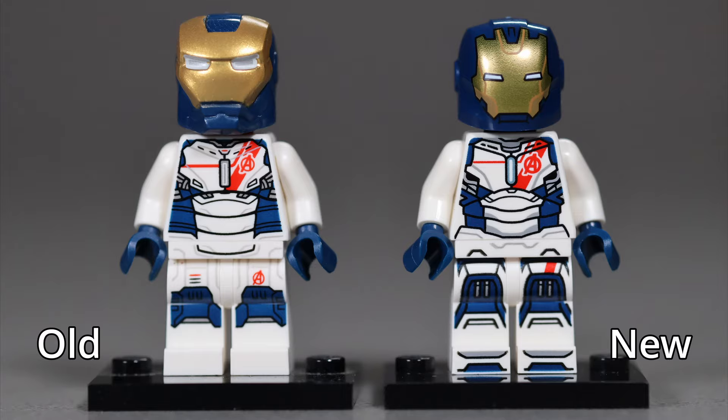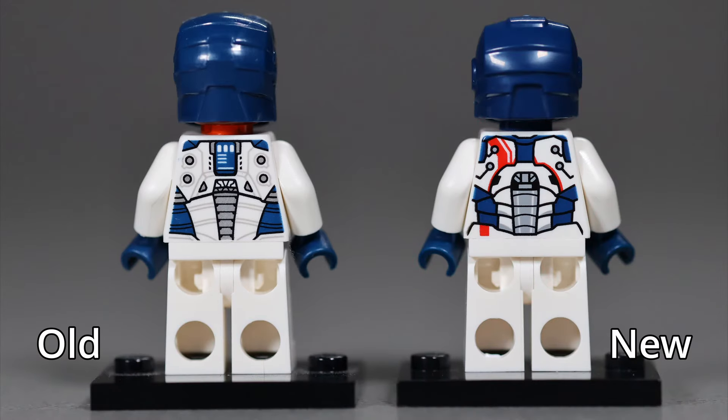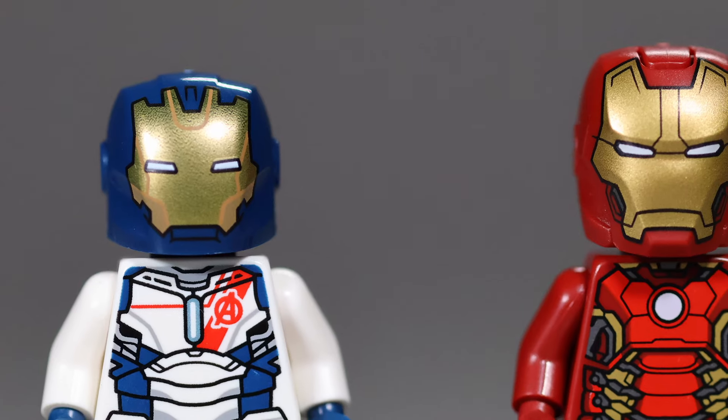The Iron Legion minifigures might honestly be my favorite Marvel minifigures in a really long time. The addition of new shaded printing techniques really makes them pop in comparison to the original incarnation of the minifigure. I also think that it's inspired to use the comic-based Iron Man helmet that doesn't have a faceplate hinge for these minifigures in the same set as an Iron Man that features a faceplate helmet. The difference in shape actually really underscores the fact that this is supposed to feel different — it's not an armor with a person inside, it's an automaton. These minifigures are oozing care and effort, and I really like that.